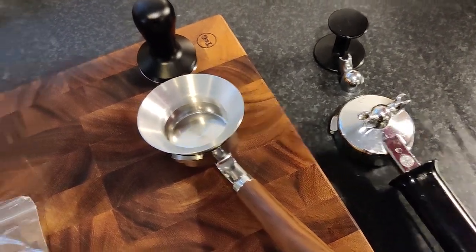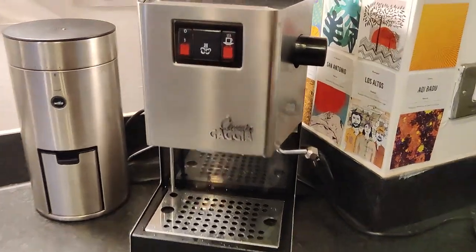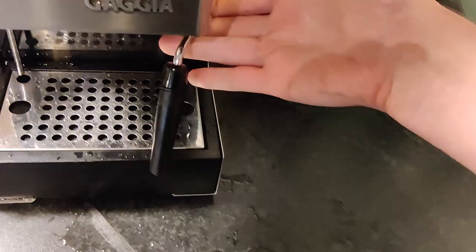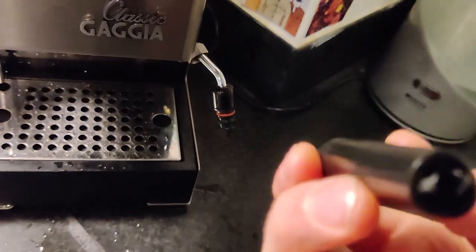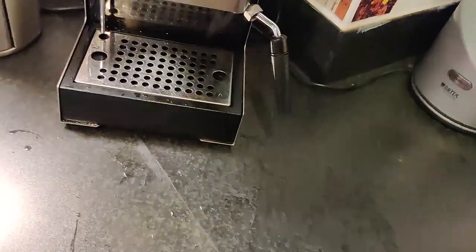So that was on stage 1 mods, and on to stage 2. The Gaggia Classic, at least the older ones — this is a 2010 — comes with this auto semi-auto milk-frother steam wand. Basically this piece of plastic draws in air or something, and froths milk when you put it in, which is great if you just want some frothy milk, want to make a hot chocolate, whatever.